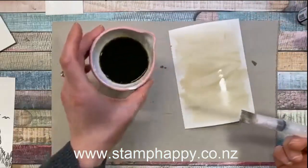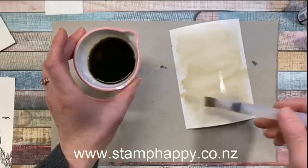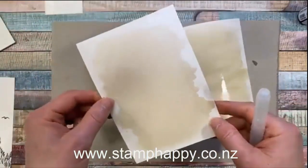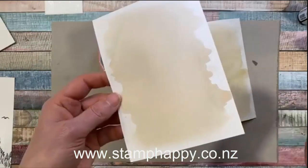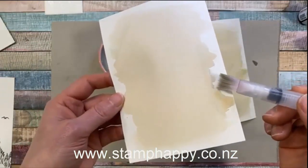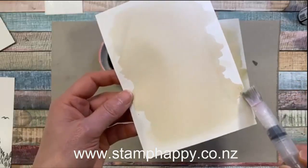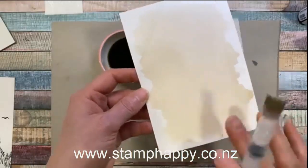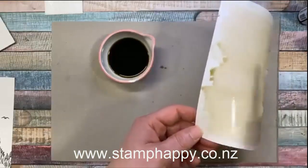Diluting the ink first seems to eliminate a lot of the issues with big streaks. Here's one I did about an hour ago in the same color, and you can see another fun thing about doing these washes — some of the inks actually start to separate. I can see a little bit of pink and a little bit of blue in here, and it even looks green right now. I really enjoy playing with the inks.